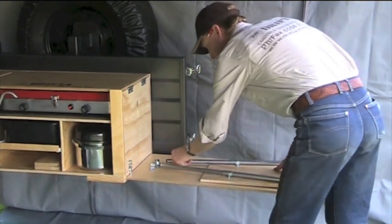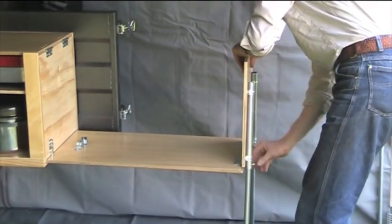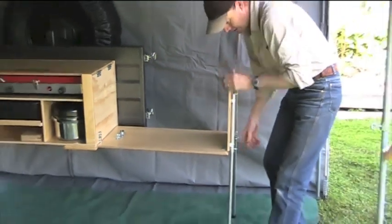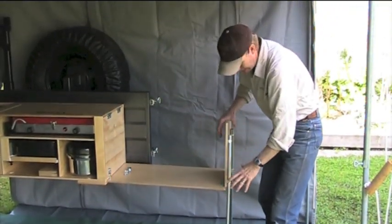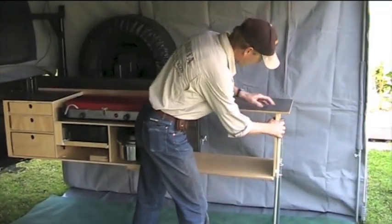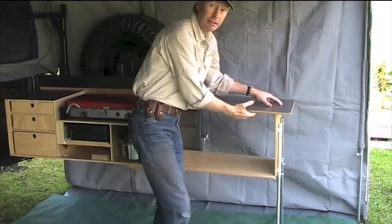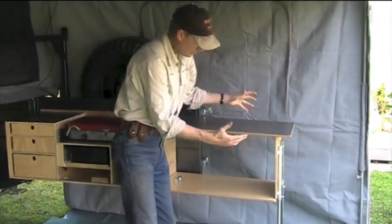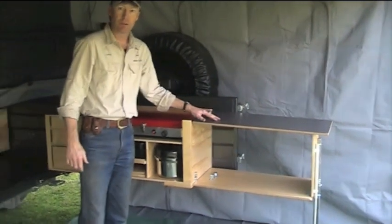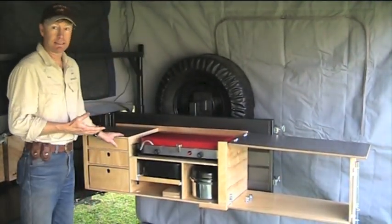There's a small latch that hooks that in. We've got some legs down here — those legs will find their own height and this top clips over. There's a rebate underneath there and that all locks together so it can't fall over, and that forms all the bench space. Very quick and easy to set up.